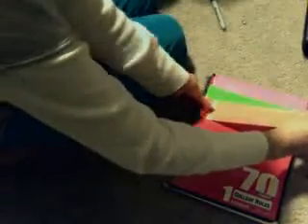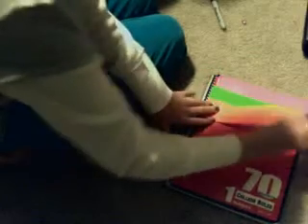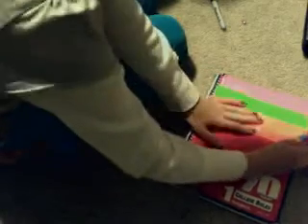I'm just going to overlap it a little bit. Done.